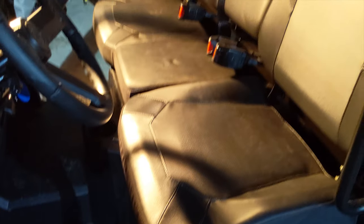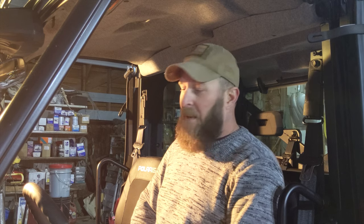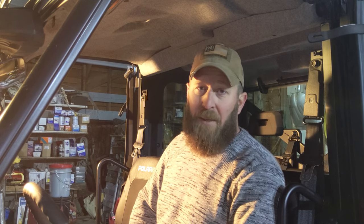And that is it. Pretty easy, wasn't it? There ain't much to it. They're real cheap, between $5 and $10. And if you're getting in and out of your side-by-side all the time, they really come in handy. I hope it helped you out a little bit. Catch you in the next video.